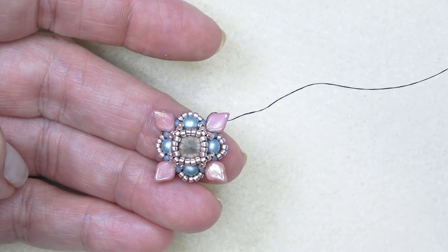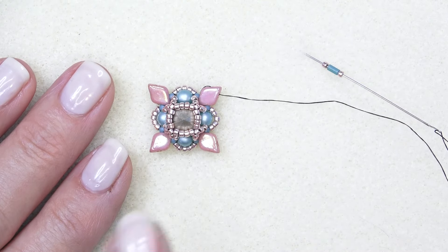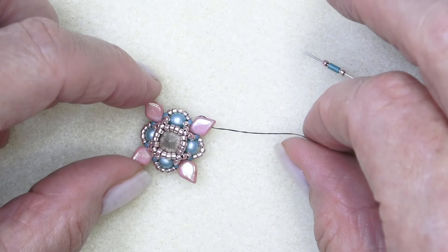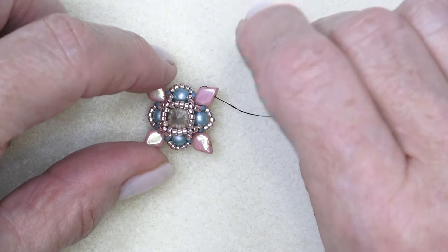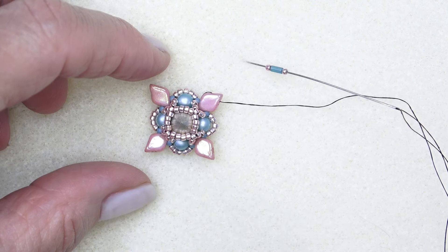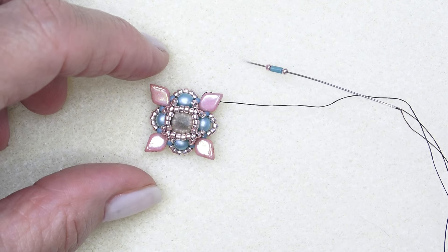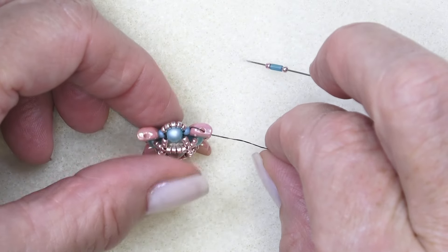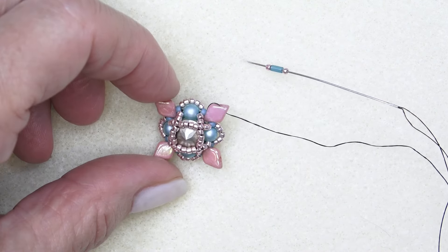I've sewn in the back thread. I'm staying on the back but using the front thread, because this is where everything connects. The reason I use black thread is so you can see the thread path — I use lighter color beads so the black shows exactly where I'm going. That's why I use black satin for a lot of my pieces, especially for video, so you can always see where I'm going.